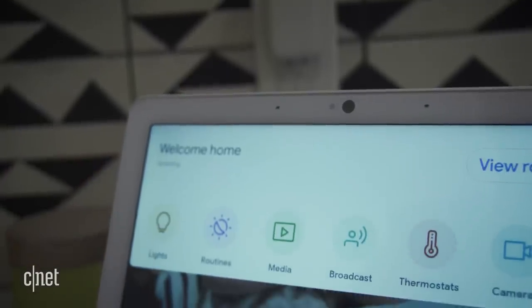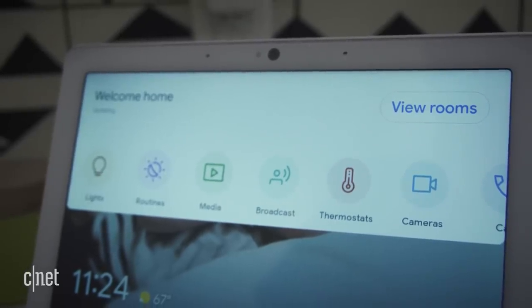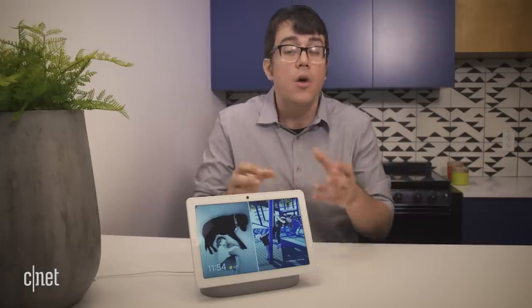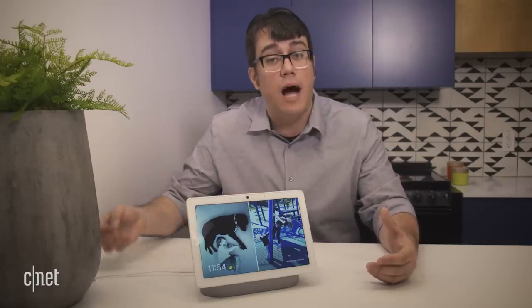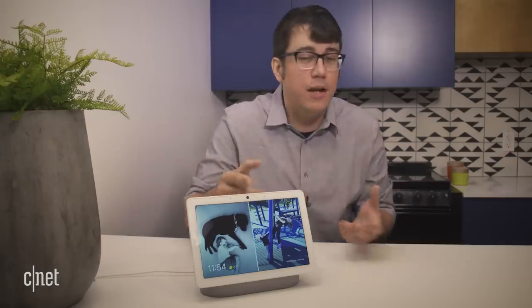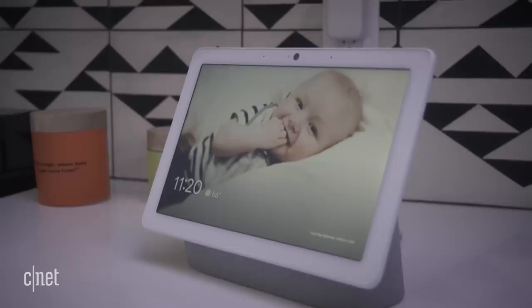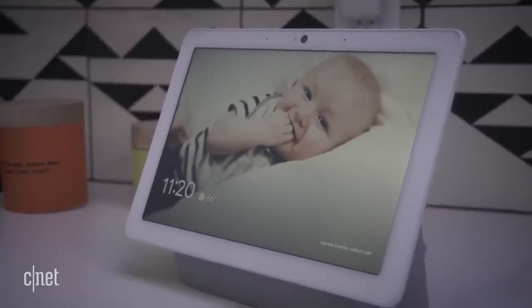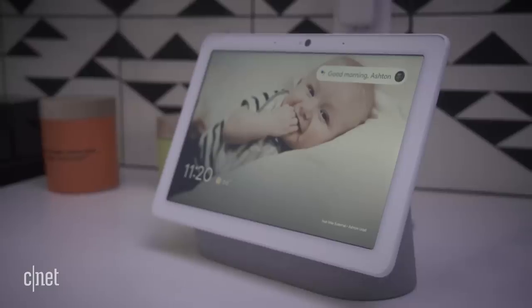You can mute the mic and turn off the camera with a switch on the back. When the camera's on, it functions a lot like a Nest Cam — you can have motion alerts and check a live feed via your phone. Whenever you're checking the live feed, the screen will show a notification, and that's a feature you have to opt into, addressing privacy concerns. You'll never be watched without being notified, and it's an option you can turn off in settings. If you sign up for the optional Nest Aware program, you can get face alerts, set motion zones, and basically use this as a security camera.